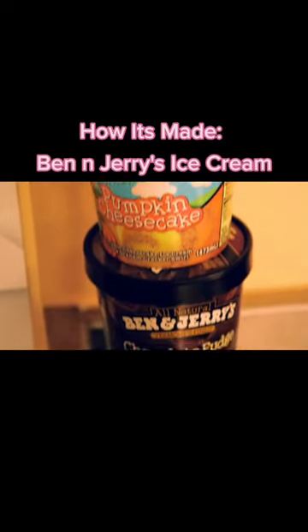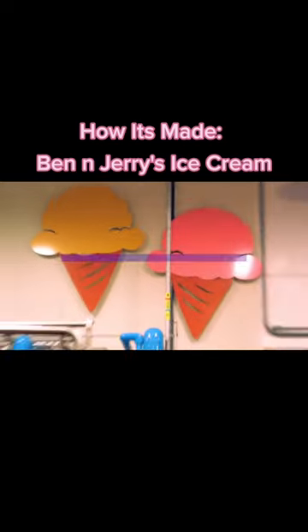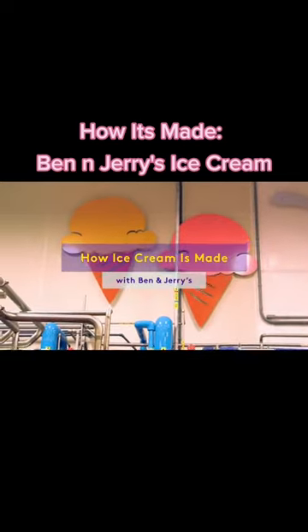We can never get enough. Whatever the flavor or the toppings, this fad will never fade, so come along with us to learn how ice cream is made.